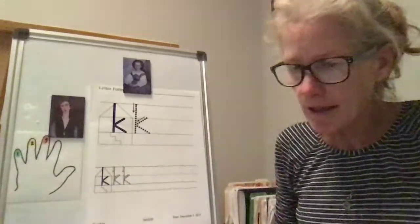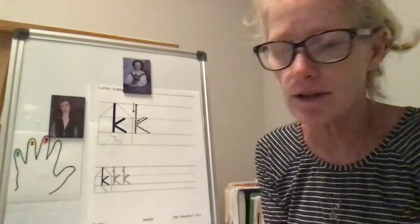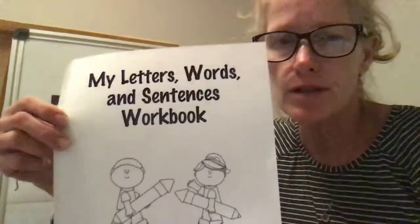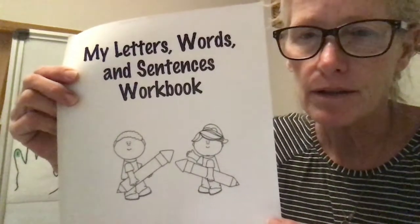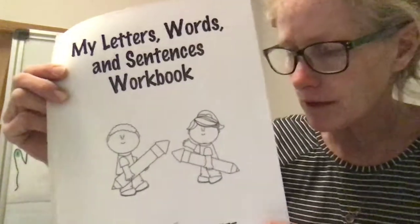Hi everyone, we're back again and this time we are going to be working on our handwriting for our new letter of the week. So you need to go and grab your letters, words, and sentences workbook and a pencil to be doing this activity. Okay, so I'll give you a couple minutes.